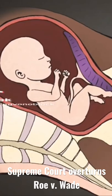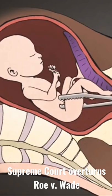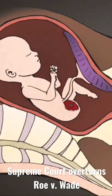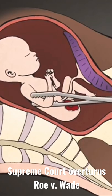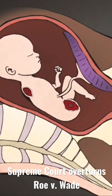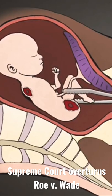The abortionist uses this clamp to grasp an arm or a leg. Once he has a firm grip, the abortionist pulls hard in order to tear the limb from the baby's body. One by one, the rest of the limbs are removed, along with the intestines, the spine, and the heart and lungs.